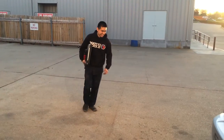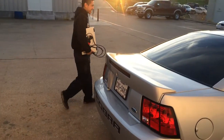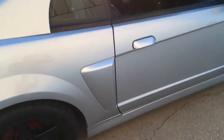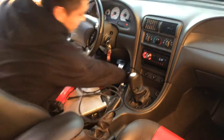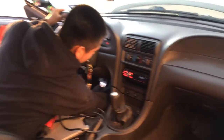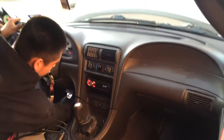And there's my mechanic right there who did all the work on this beast, with the help of me of course. He's checking the O2 sensors, making sure everything is working like it's supposed to.